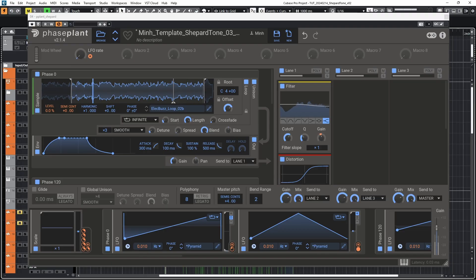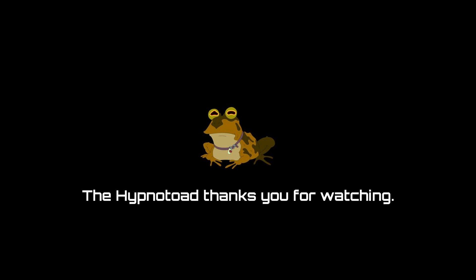Also, your Shepard tone doesn't have to go up — it can go down in pitch. I hope you enjoyed this. I have the next part of the sound design workshop coming really soon. Stay tuned, and in the meantime, keep exploring.